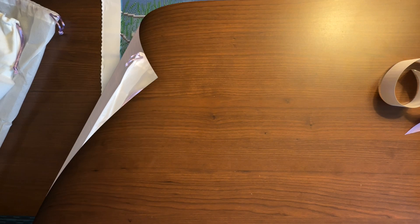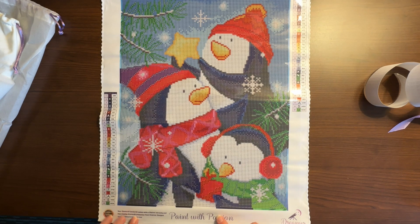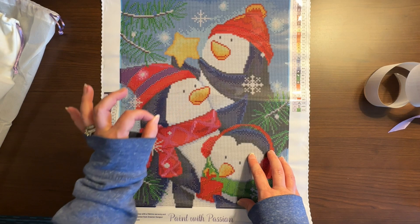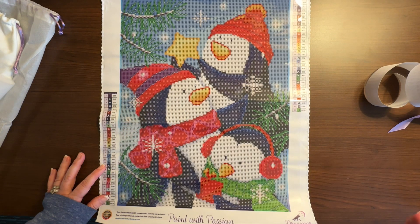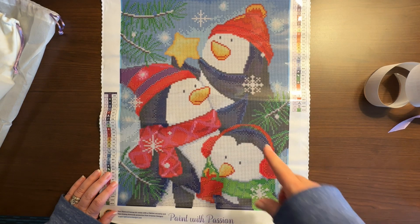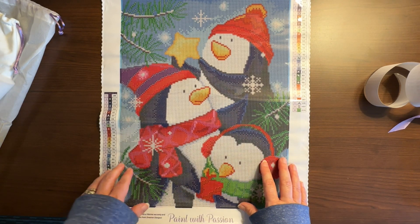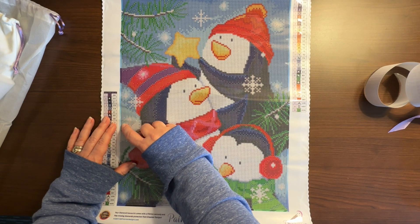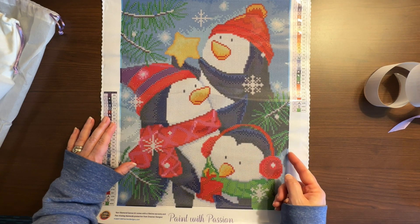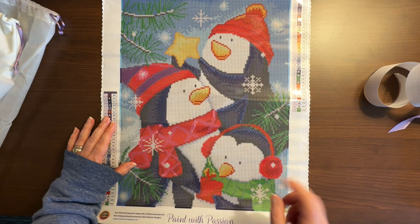This is so cute! Dreamer Designs has their little logo in the corner with 'Paint with Passion.' There's a schematic on both sides, and it says it's a 30 by 40 design size. They've got all their socials in the upper right-hand corner. The canvas is nice and sticky. One thing Dreamer Designs does that I appreciate is a thin border around the edges of the symbol area — it doesn't go all the way to the edge, so if I want to frame it and cut off the white, that border will lay flat since there are no drills on it, making framing a bit easier.